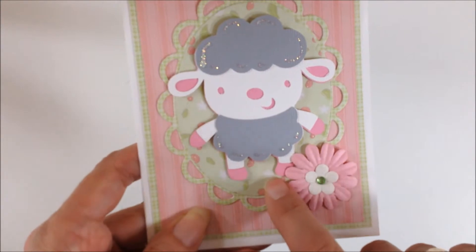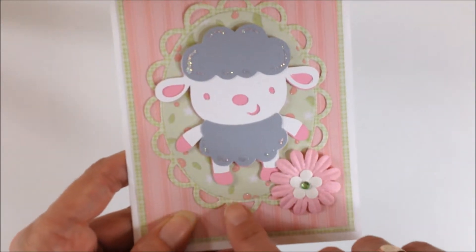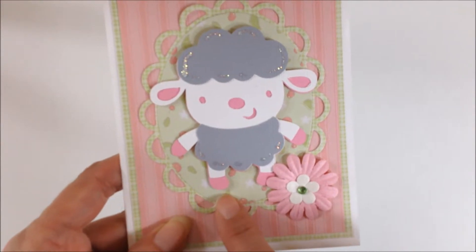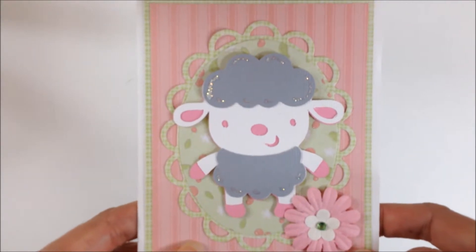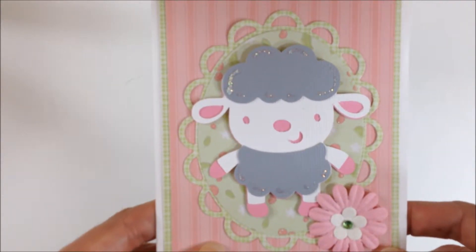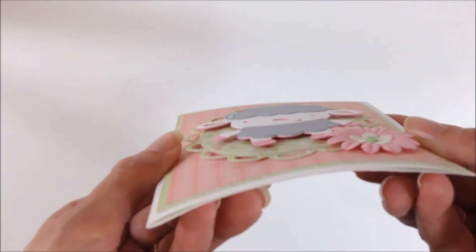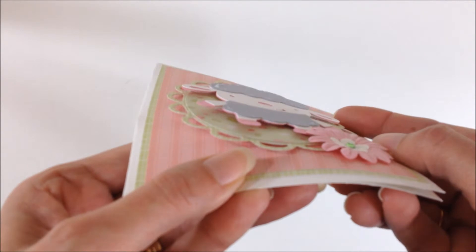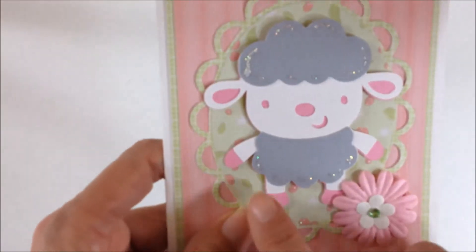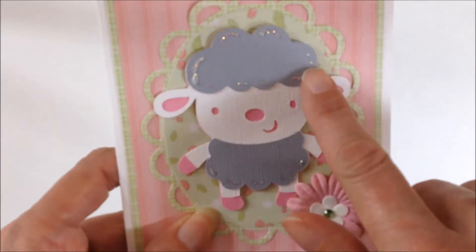It has tiny white flowers and it has some leaves and it has a little tiny bit of glitter on it and I use that on the inside of the oval. I cut the lamb out of pink, gray, and white and then when I attached her I put pop dots under it. And I added a little bit of glitter around the bottom here and a little bit of glitter on her head.